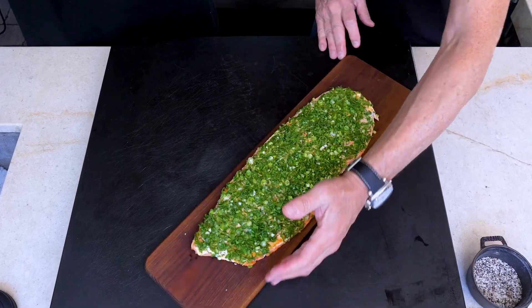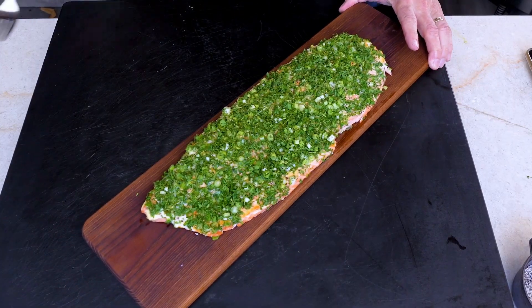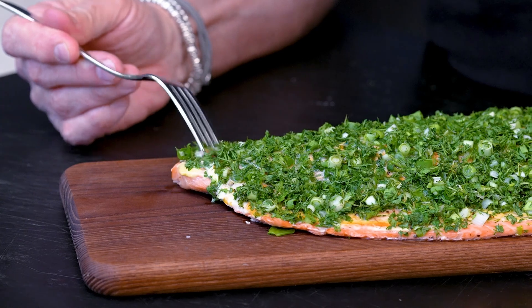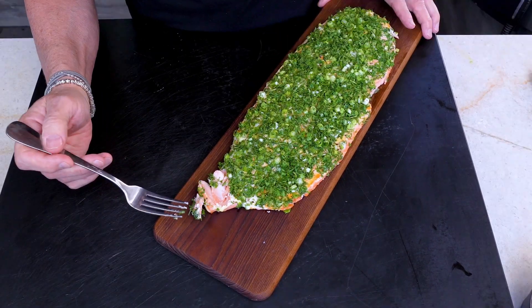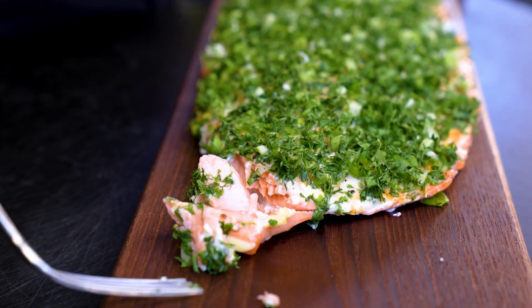Look how pretty that is — I'm in love. Now I just need a bite. Look at this color — that's perfect. 250 degrees for half an hour gives you that gorgeous medium-rare salmon. A bite — it melts, with a tiny bit of spice from the sriracha and the freshness of the herbs. Your carnivore friends waiting for that prime rib to come out of the oven will take one bite of this and change their minds.